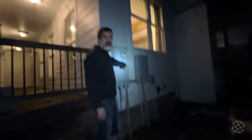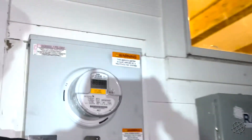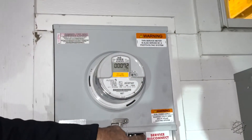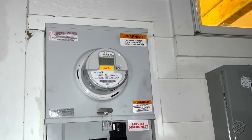This is our 200 amp disconnect. We're going to turn the utility back on. As you can see, the utility meter here is doing nothing. Now we're going to switch it on and start drawing from the utility, and Revolt will maintain the batteries for us.